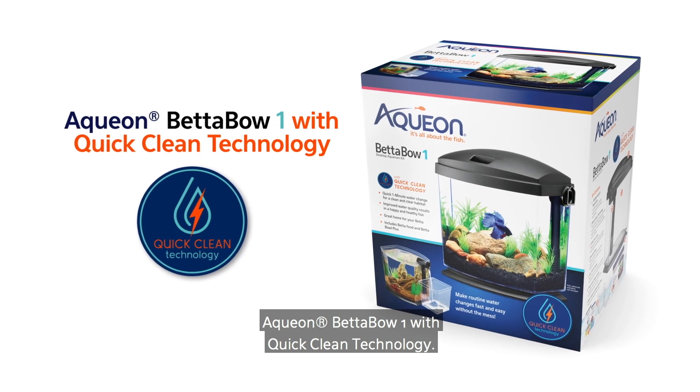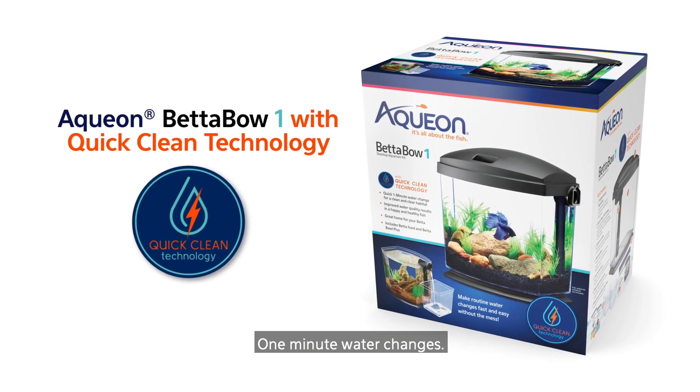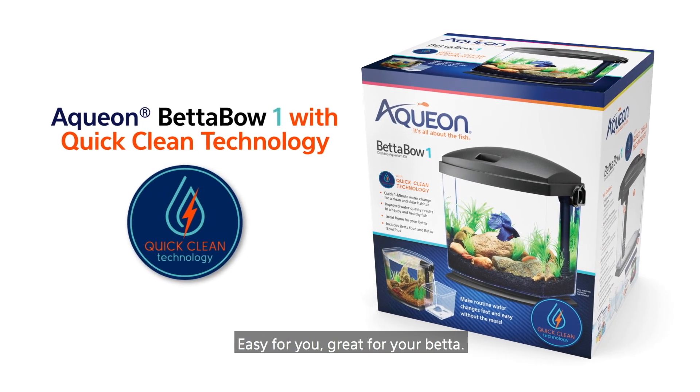Aquion Betta Bowl 1 with QuickClean Technology. One minute water changes — easy for you, great for your Betta.